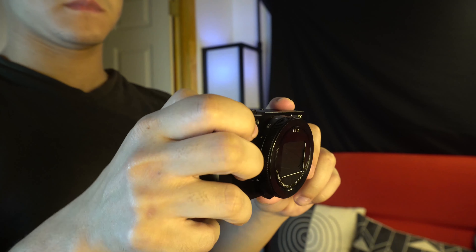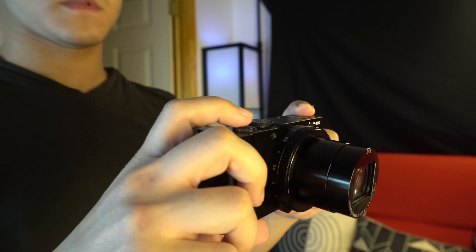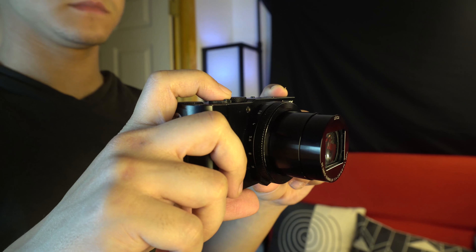In terms of battery life, each battery lasts around one hour of straight recording, though turning the camera on and off helps conserve a little. Battery life isn't a huge issue for me personally because I always buy extra batteries — I picked up two extras for this camera, so I'm always covered.